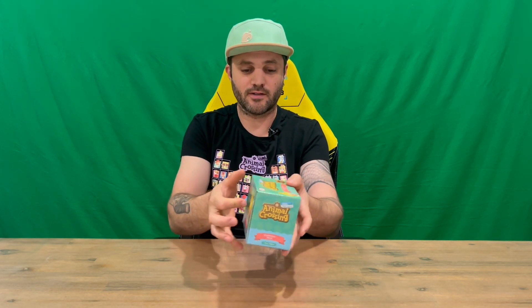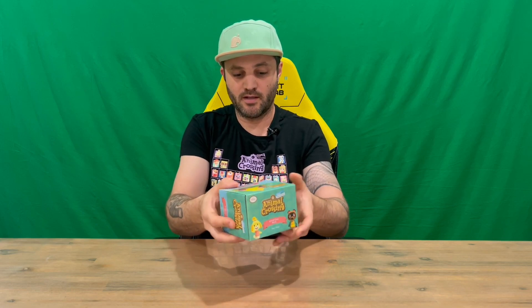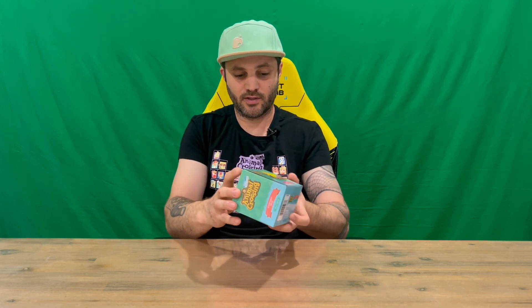Hi guys, welcome back to the channel. Today we'll be unboxing the Animal Crossing New Horizons Everyday Mug. We'll get straight into it — we'll show you the packaging, then pull it out and get a closer look. Do let us know in the comments what you think, and if you haven't already, do subscribe to the channel.